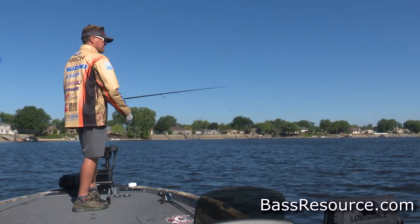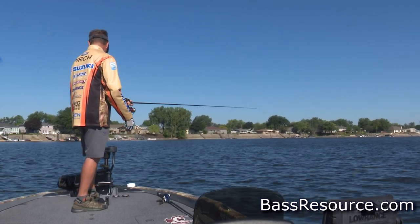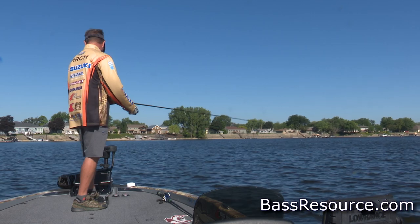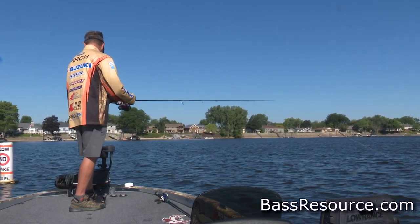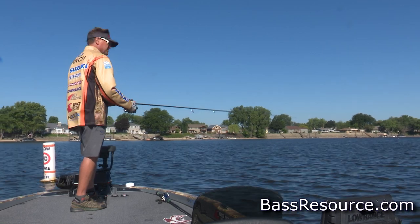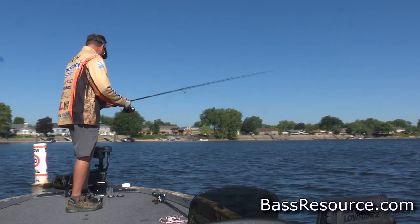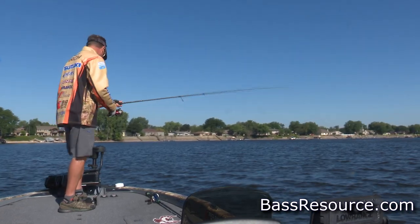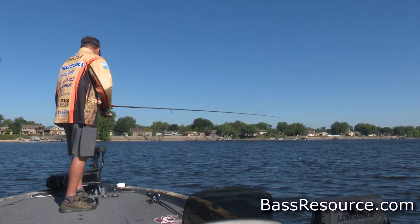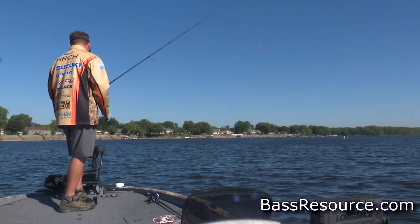It's not something I use to cover water — I don't really drag it around much. I find a target, throw it in there, kill it, fish it for a few seconds. It might be five seconds, it might be 10 to 20 seconds. If you feel good about one being there or you may know one is there, it may take a long time, but you know that your bait is still in that strike zone. Eventually, most of the time they're just going to grab it and swim it off.